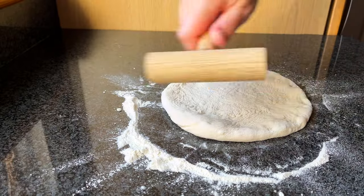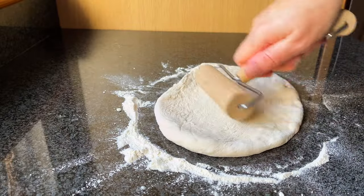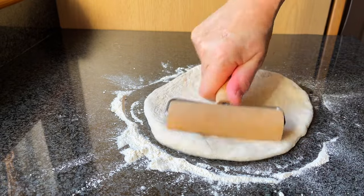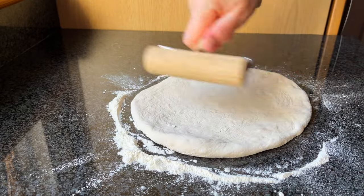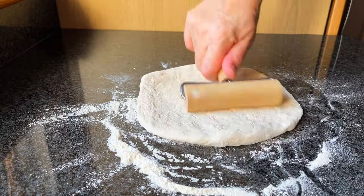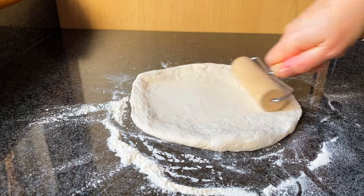Pick up the mini pizza roller and start rolling out the dough. Begin from the centre and roll towards the edges. Apply even pressure to ensure the dough is stretched uniformly. Try not to roll over the edge of the dough — this ensures you retain a nice bubbly crust.